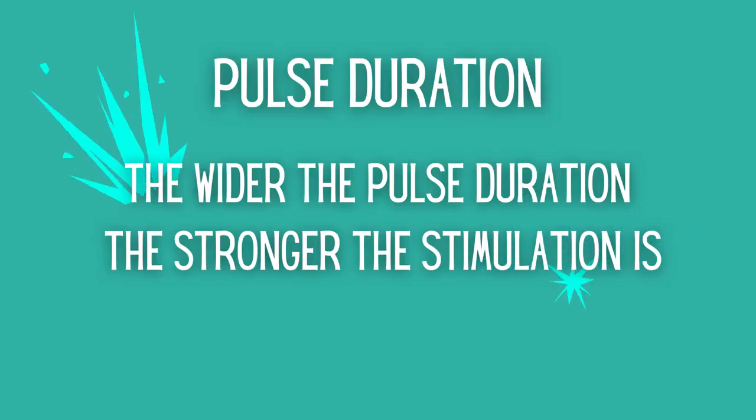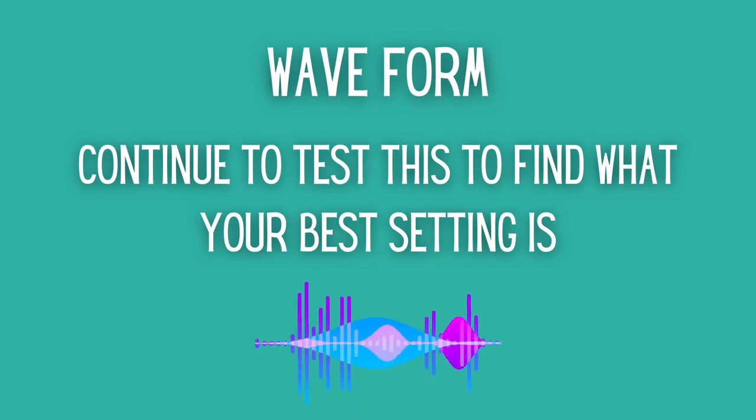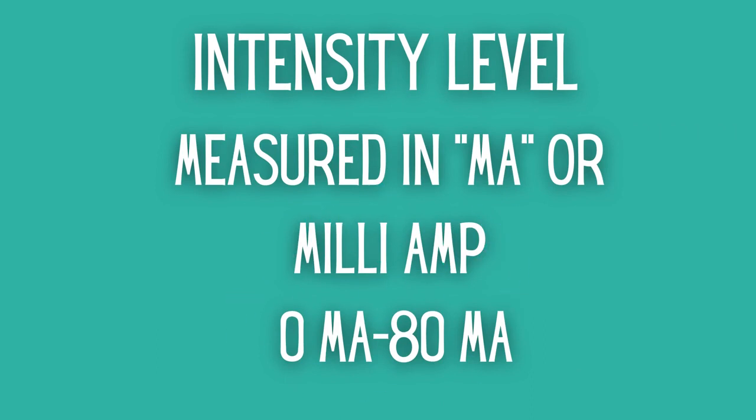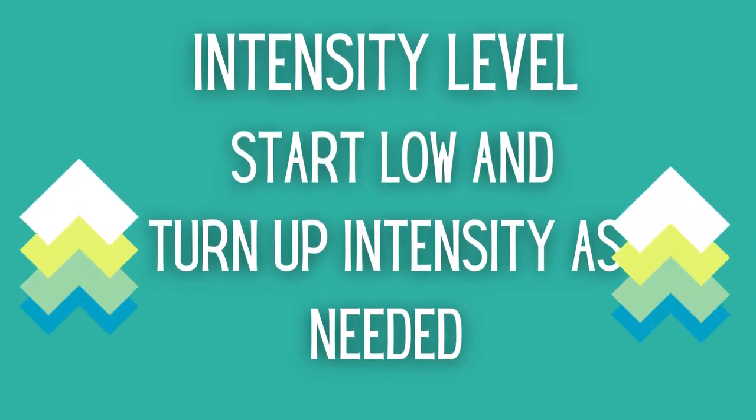Pulse duration is the length of the pulse the TENS unit administers — a wider pulse duration means a stronger stimulation. You'll want to continue testing your TENS waveform selection based on how your body reacts to treatment. Pulse rate is the rate at which pulses are sent from the TENS device, registered in hertz or pulses per second, and depends significantly on the electrode placement. Intensity level is the level of shock administered by the unit, measured in milliamps (mA), with most TENS units ranging from 0 mA to 80 mA, with 80 mA being the strongest. It's very important to start with the lowest level when beginning TENS therapy and gradually increase as needed.